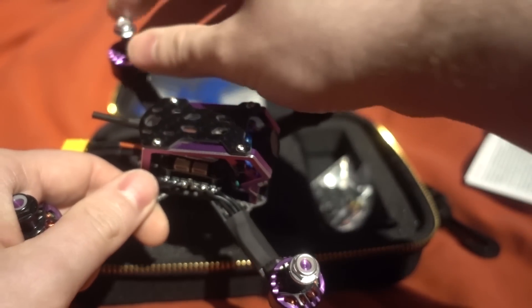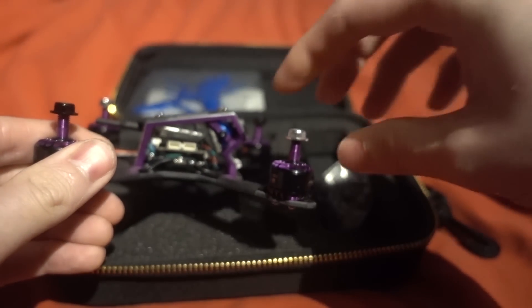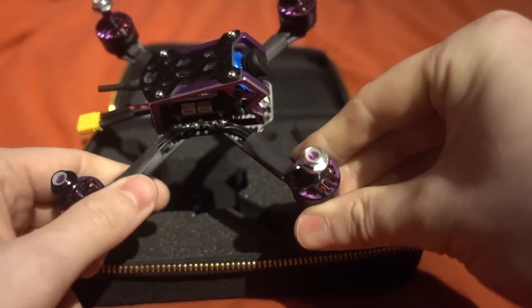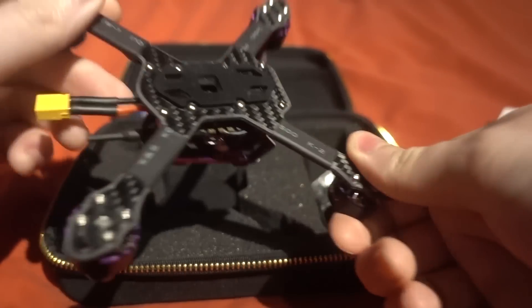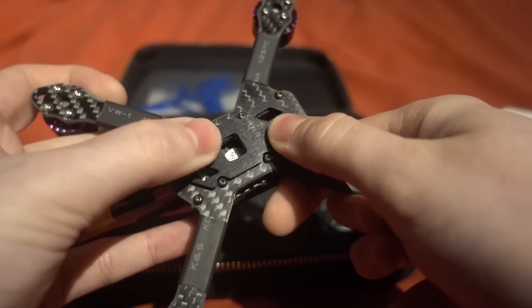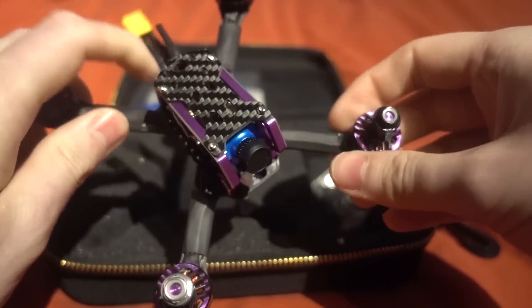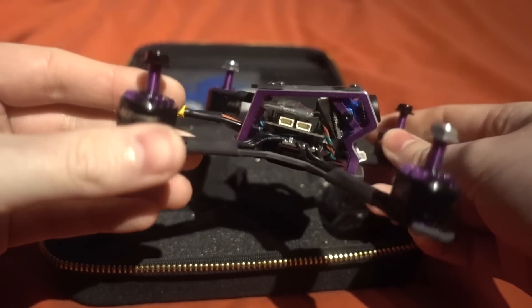The directional locking nuts take quite a bit of force to get through, so I'm going to be using a socket set. This is a Truex frame and it's really nice — it has chamfered edges and seems really nice quality. We also have a silicone battery mat already installed, and there's heat shrink around the motor wires as well.